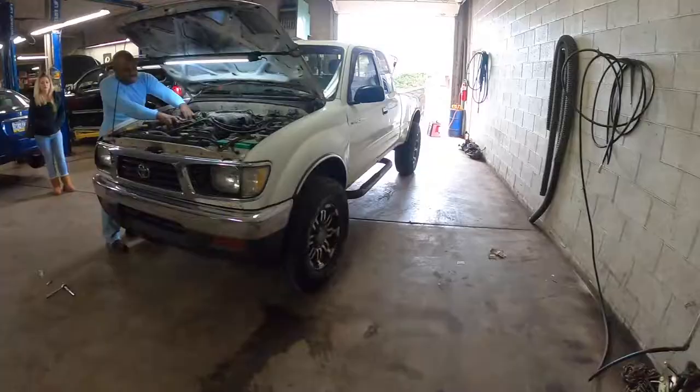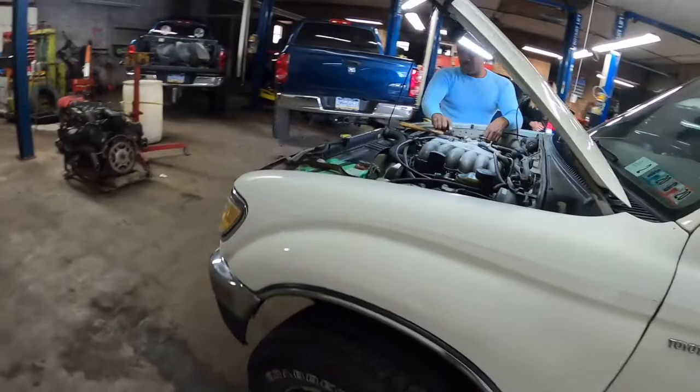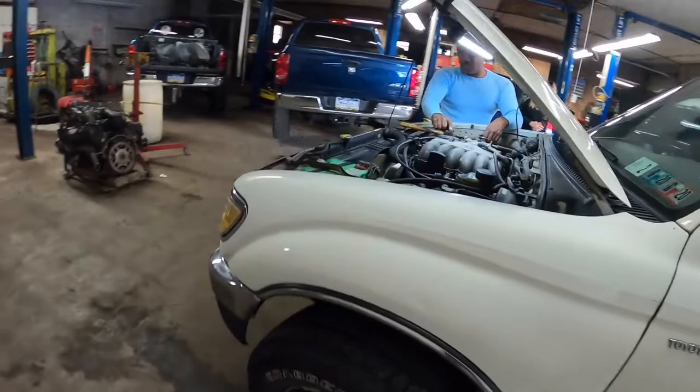So you guys can see here's a walk-around of the side. You can see on this side of the frame — this side is actually pretty solid, and that was the only piece on the truck that was actually rotted through. Every other piece, this thing is actually pretty solid.